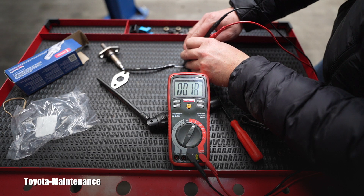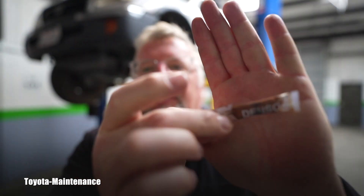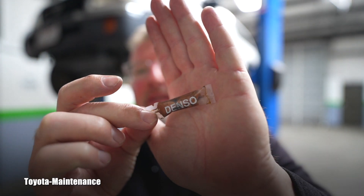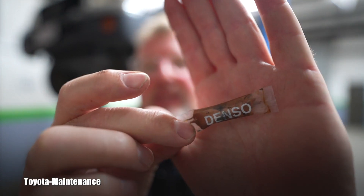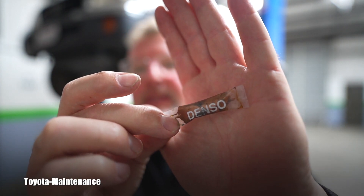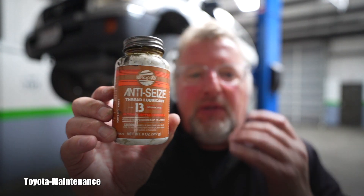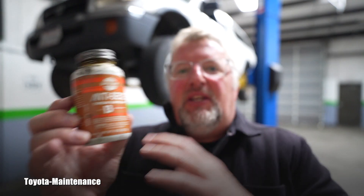I still have one of those anti-seize squeeze pouches. This is what was included in past packages. I guess with costs going up, they're not giving it anymore. This is copper anti-seize — this is what I use. I will definitely put it over those threads and studs so it's guaranteed to be removable in the future.